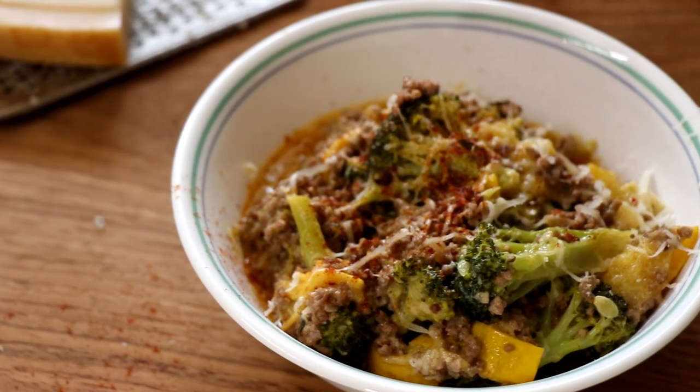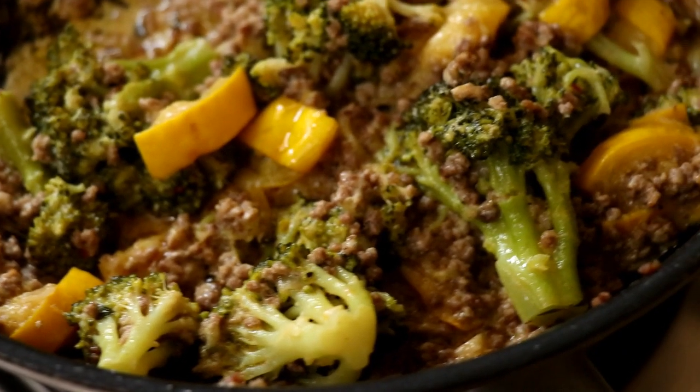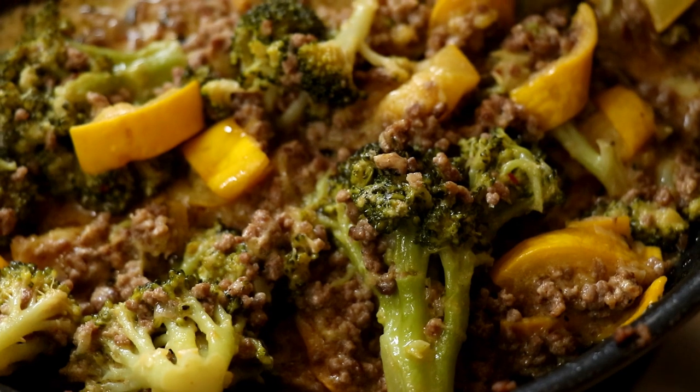Today we are going to be cooking up a delicious keto ground beef dish. This is going to be some ground beef cooked with some broccoli and some zucchini in a delicious creamy and cheesy sauce. I feel like it's going to remind you of a delicious beef casserole, but we're going to cook it like a stir fry.